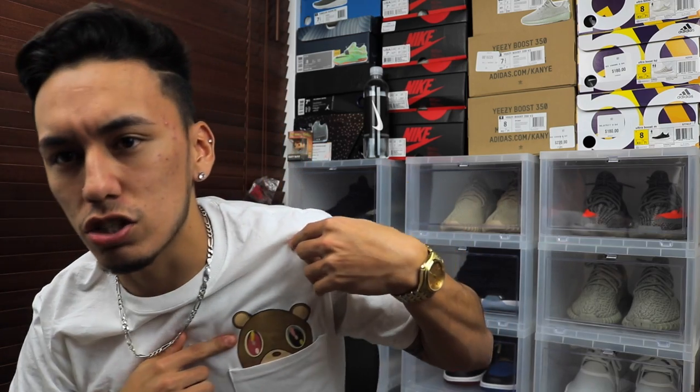Before we go on, I do want to give a big shout out to my boy over at Luminary — he did hook me up with this shirt. As you guys can see, it is a College Dropout bear pocket tee. It's pretty fresh — you can see the whole bear right there, but it does cover half his face with a pocket. Super dope shirt. If you want a shirt like this, go ahead and go over to his Instagram where you can find the link to his website.